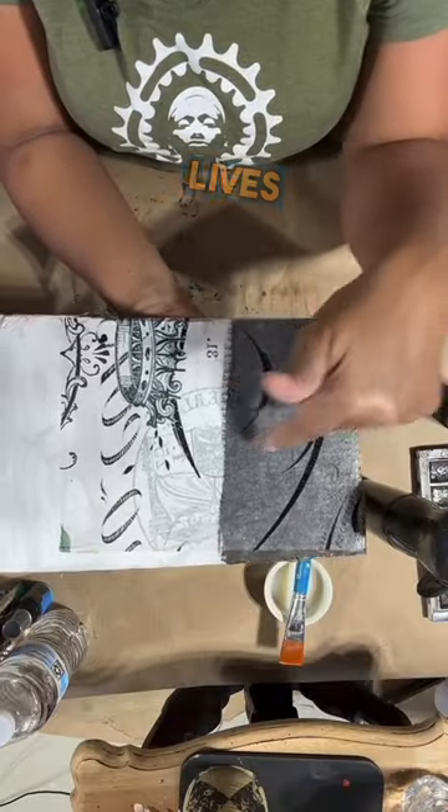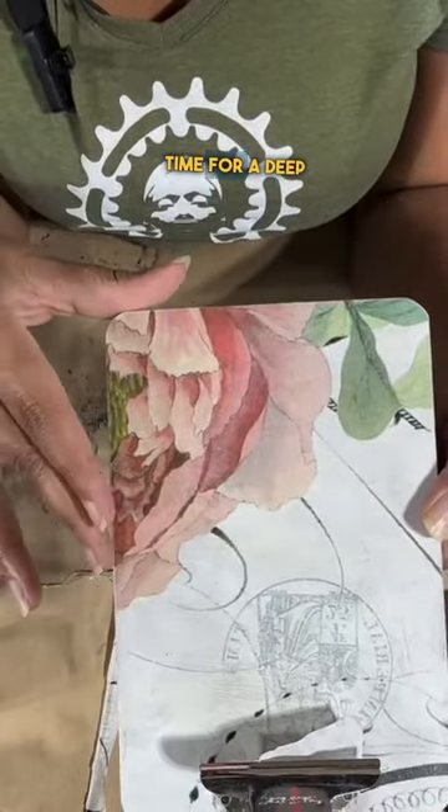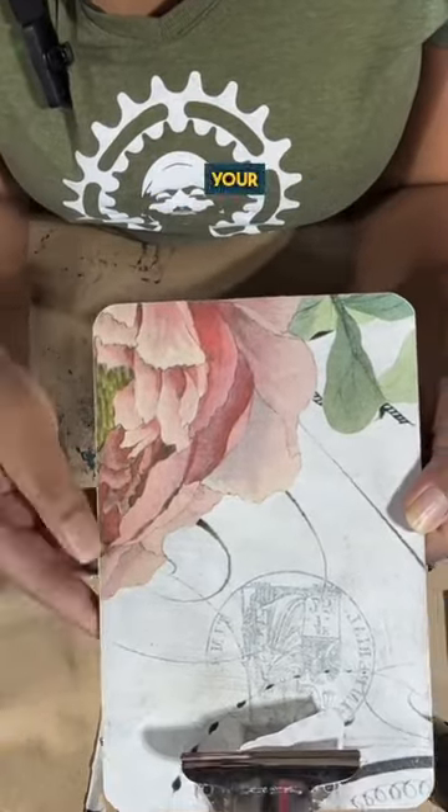Join me for my Sunday night lives at 5 p.m. Pacific Standard Time for a deep dive on layering your decoupage project.